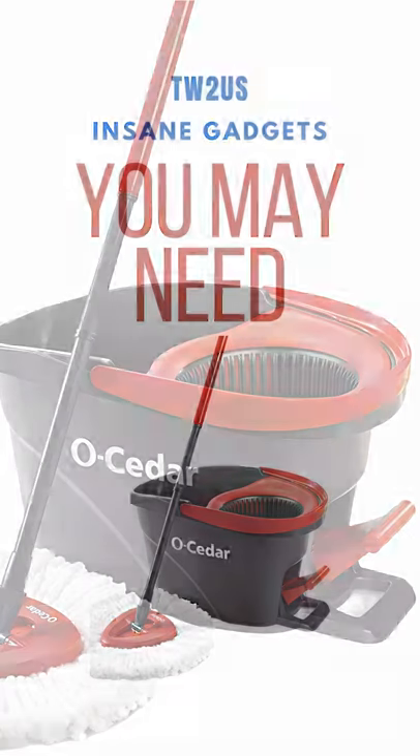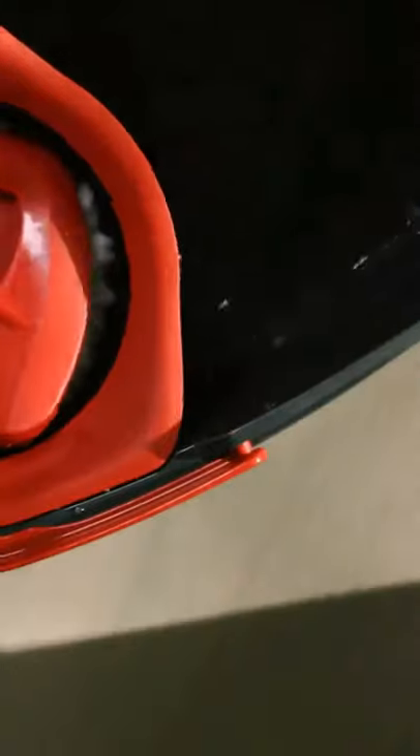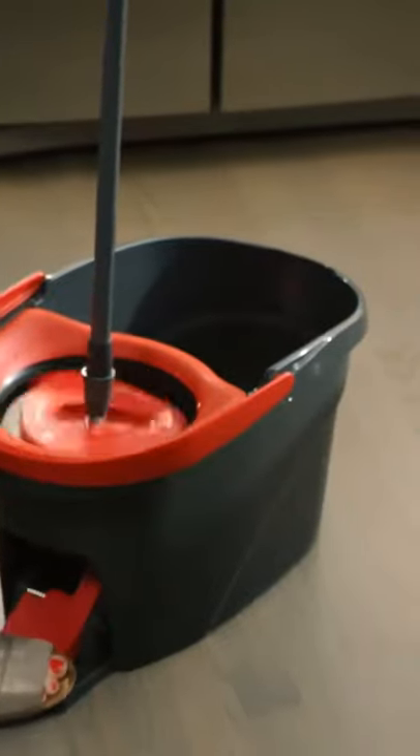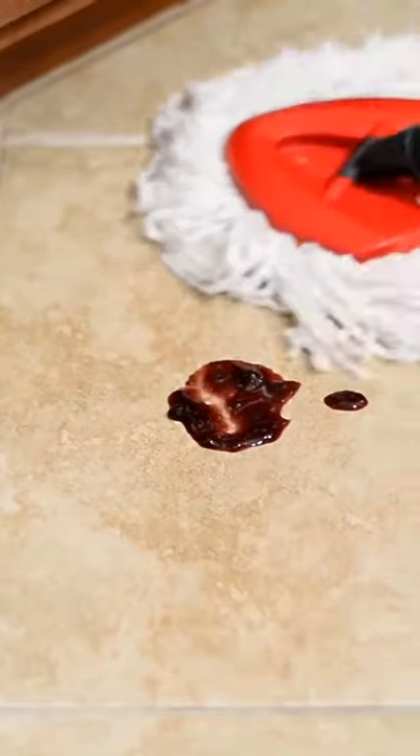Insane Gadgets You May Need. Easy Ring Microfiber Spin Mop. The Oceder Easy Ring Microfiber Spin Mop Bucket Floor Cleaning System features a bucket design that has a built-in wringer that allows for hands-free wringing.